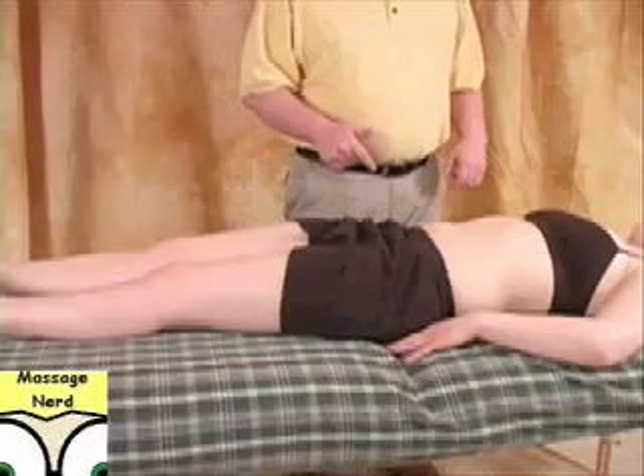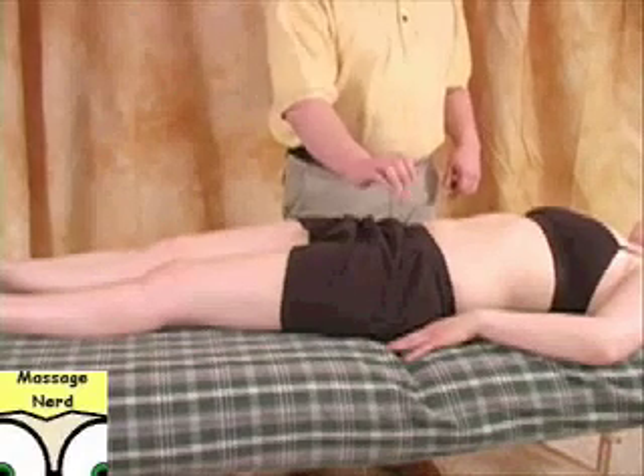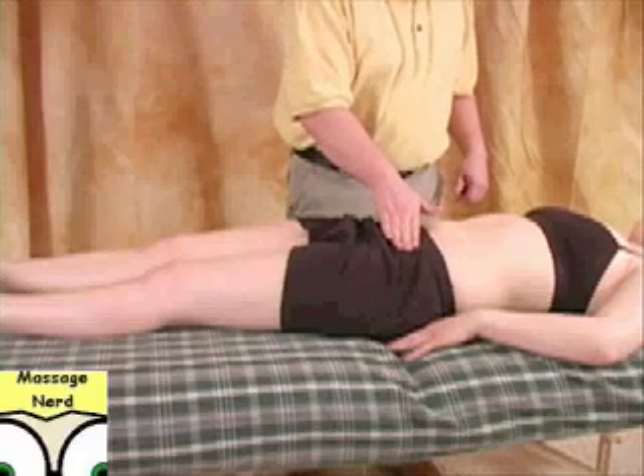With this one, I always ask permission to cup the hip. The reason why we're going to cup the hip on the opposite side is so we don't put any pressure right on the ASIS — the anterior superior iliac spine region.